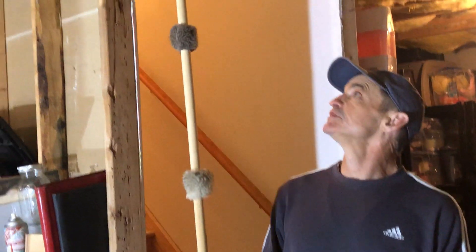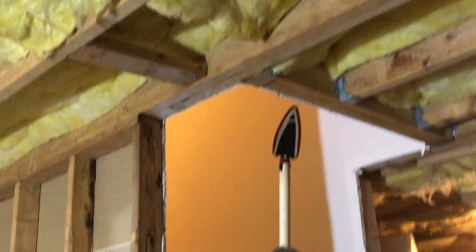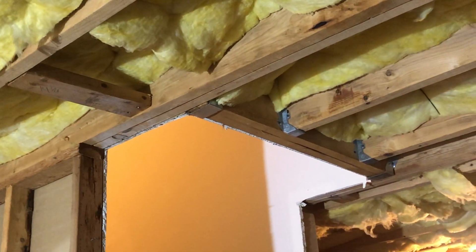Guys, welcome back. It's Mr. Adams here. The objective of this lesson is to go over the parts of the stairwell opening. We talked about this in class and we've been going over the parts of the floor. I'm down here in my basement and I look up and it looks like a great opportunity to review that diagram.